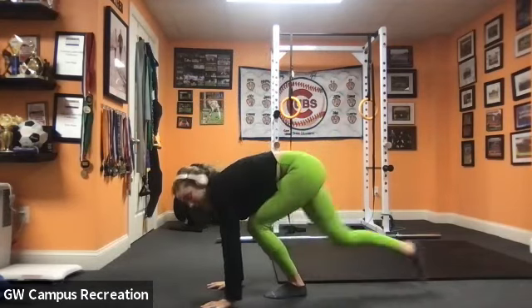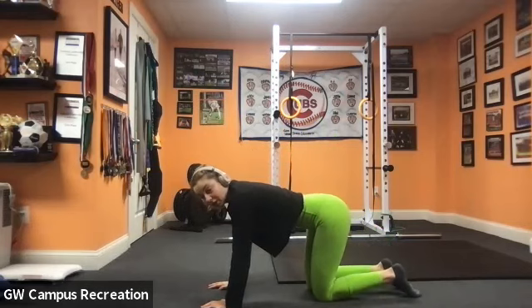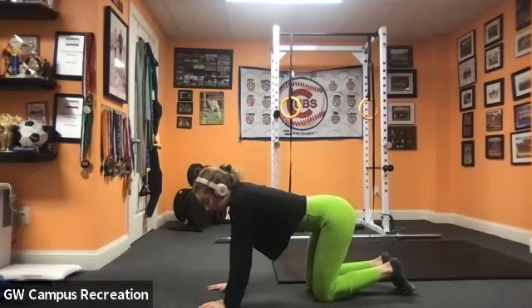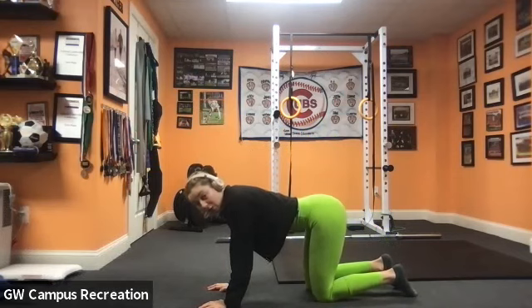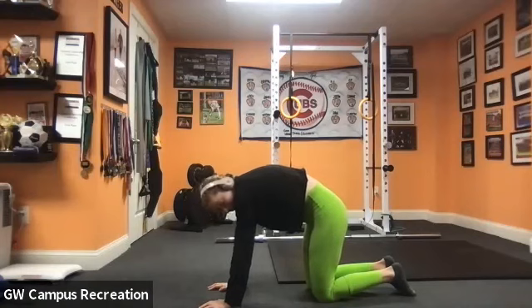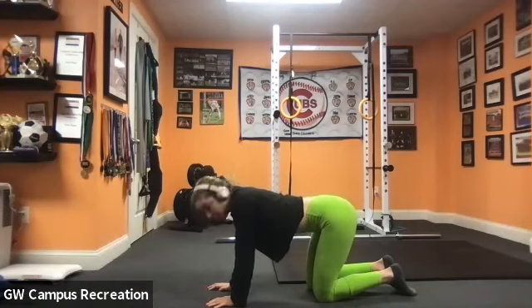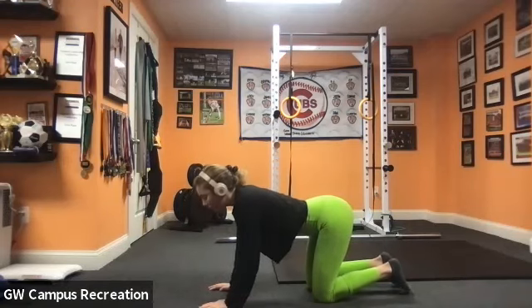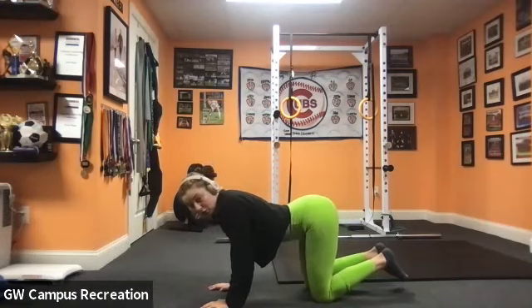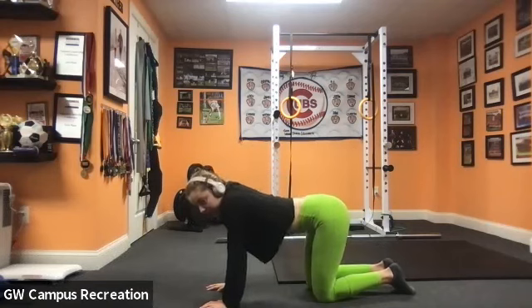Now we're going to make our way down to the ground. Come down into a tabletop position — shoulders over hands, hips over knees. We're going to do a few cat-cows. Breathe in, pull the shoulder blades back, pull the tailbone up and look up. Then as you breathe out, tuck the tailbone, round the upper back, tuck the chin and spread the shoulder blades. Focus on every part of the spine — all the way from the tailbone to the neck, into the shoulder blades, into the core.